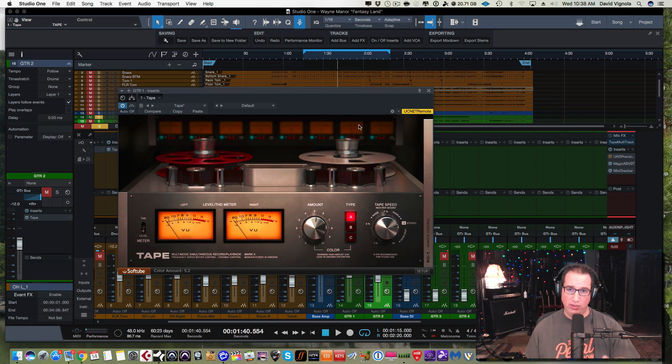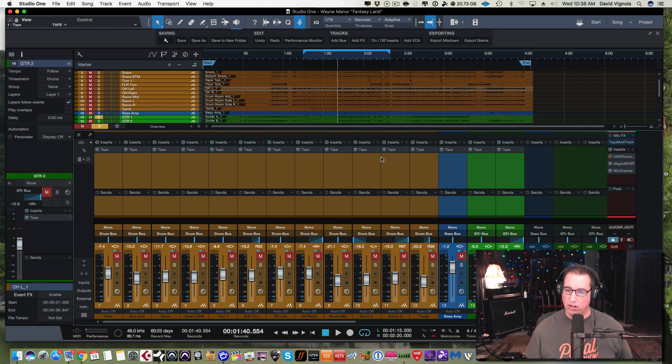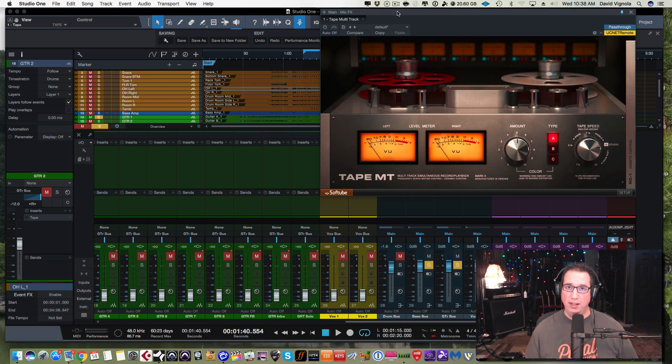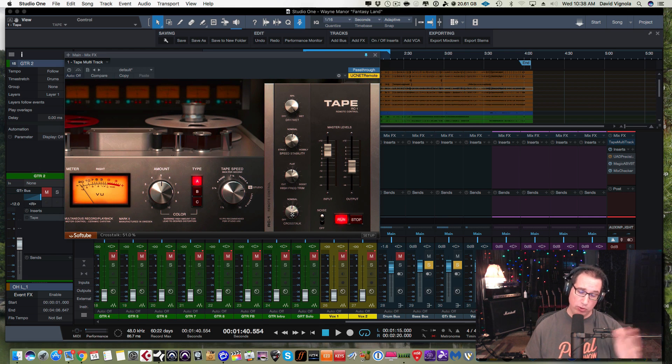Now let's take a look at the single instance of the Tape MT on the master bus — this is part of the PreSonus Studio One mix engine. The only control difference between the standard tape plugin and the Tape MT is that the Tape MT does not have the toggle switch for metering between THD and input level. Everything else is laid out exactly the same. On the MT version, the crosstalk control takes the bleed from adjacent tracks and bleeds them into each other, as I explained earlier.